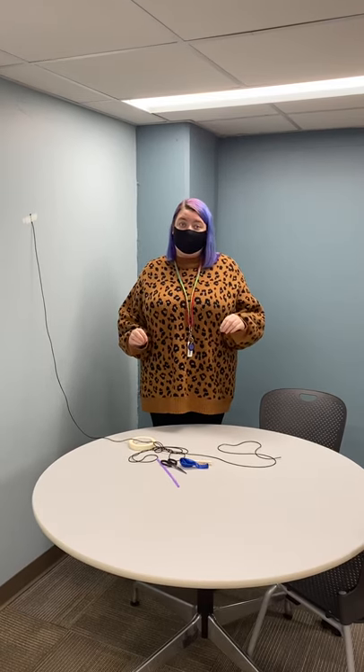Hi everybody and welcome to Full Steam Ahead. This is our monthly program where little scientists ages five through eight learn all kinds of cool things about the areas of STEAM through fun experiments. This month we're making balloon rockets. I'm really excited about this one, and if you haven't picked up your kit yet, make sure you do via curbside pickup here at the library.